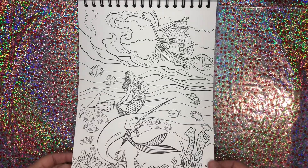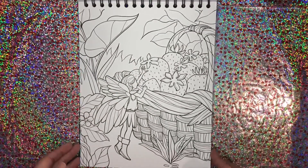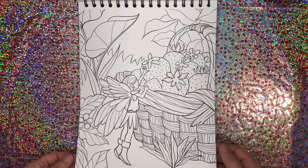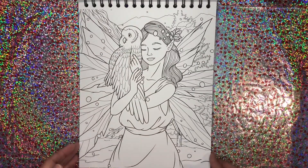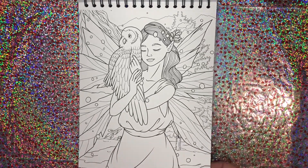Mermaid — you know I love that. Very pretty picture. This little fairy is gathering some strawberries, or stealing some strawberries — depends how you look at it. This is beautiful — the owl and the snow winter scene. So pretty.